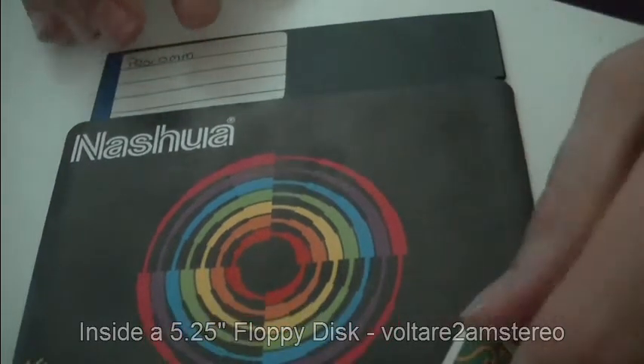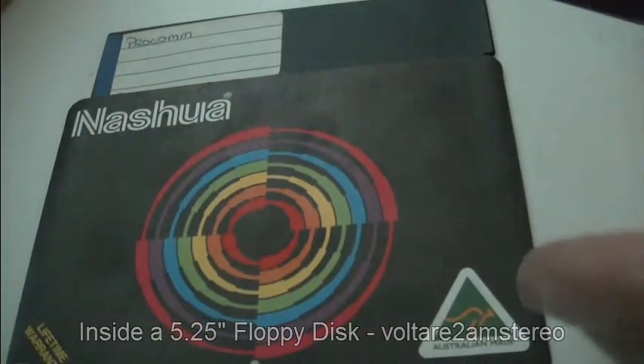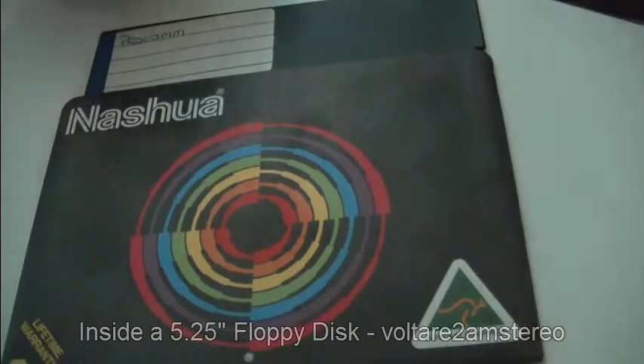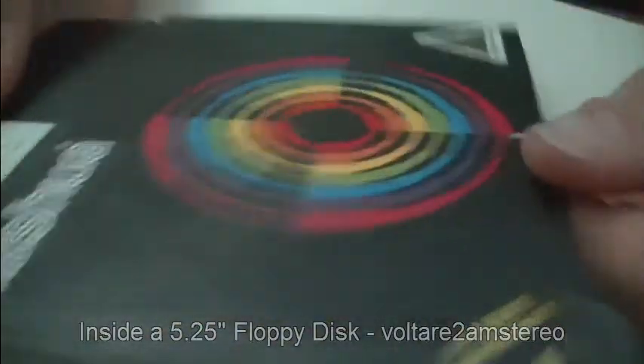So what we're going to do, we're going to have a look at this one and pull it apart. I've got no use for it, we don't have any drives for it, so basically it's of no value. Generally they come in this sort of jacket arrangement — nothing too flash, but it seemed to work.